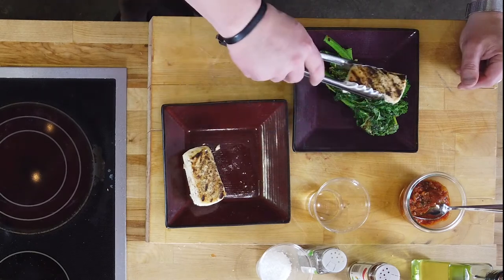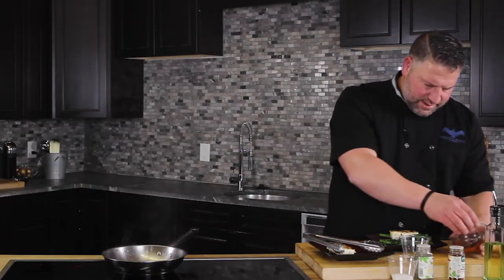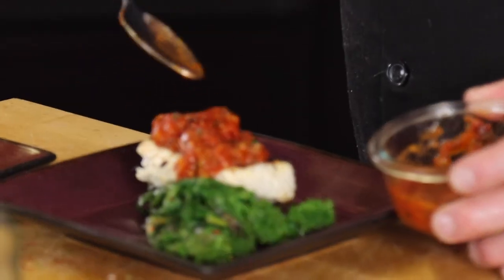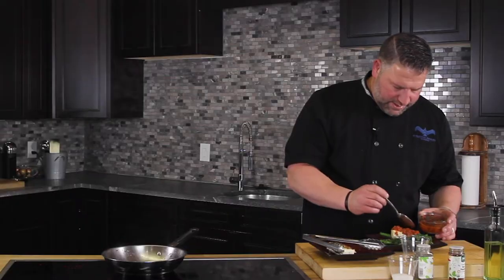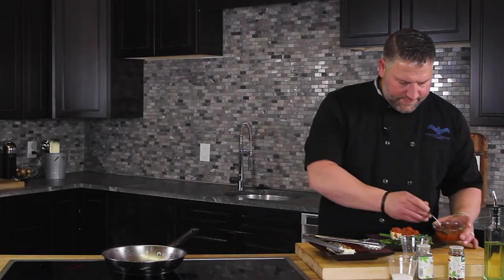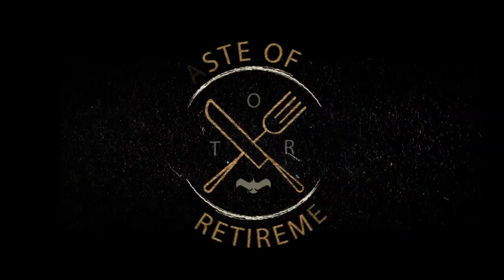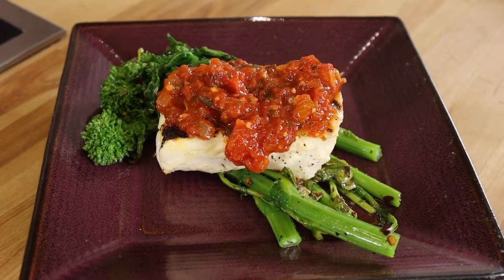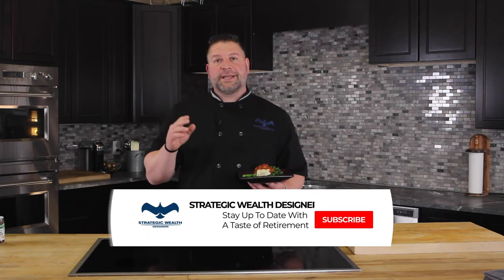Take them out, taste them. Then you take your nice piece of halibut, add your Creole sauce, and there you have it — pan-seared Alaskan halibut over a bed of sautéed broccoli rabe topped with Creole sauce. It smells amazing; I'm sure it tastes amazing. If you like what you saw today, go to our page, like and subscribe, and you'll see amazing content just like this. I'm Rob D'Alessio and this was a Taste of Retire.